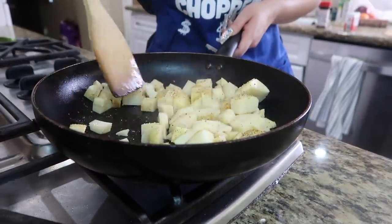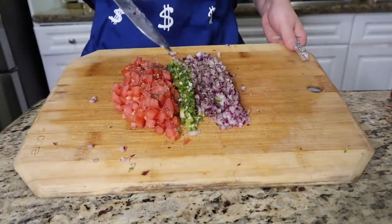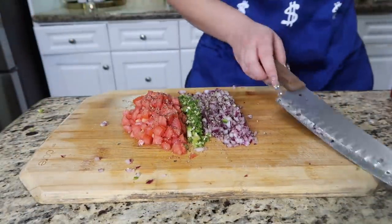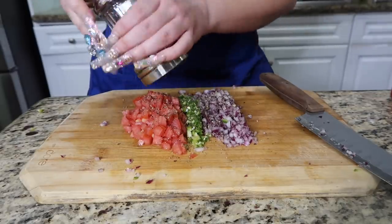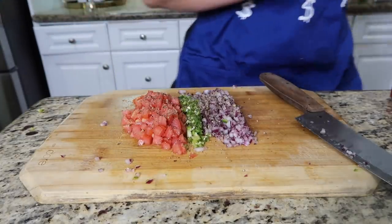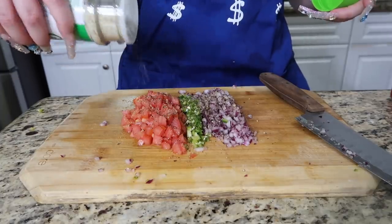I have my veggies chopped here. I only ended up using one chile serrano. I already seasoned them with pepper — I like using this pepper, I just feel like it tastes so much better and so much fresher. I'm going to go in with a little bit of Lawry's, just a little bit because I already put some on the papas. I'm using garlic salt — you can also use garlic powder — just a little bit.